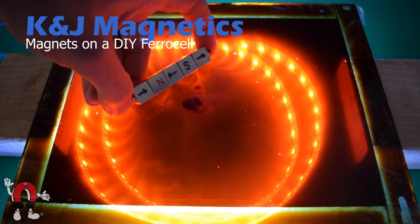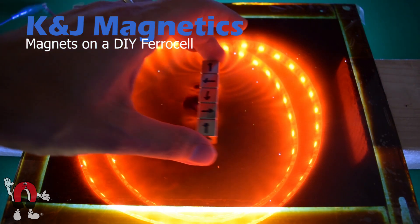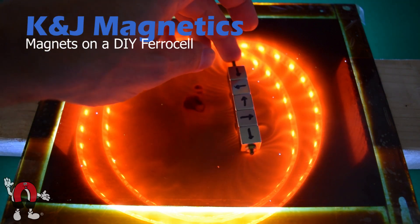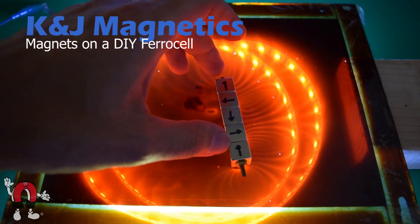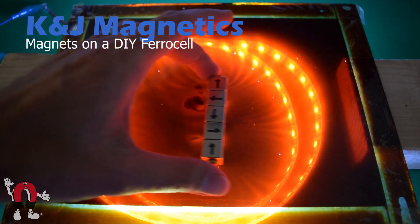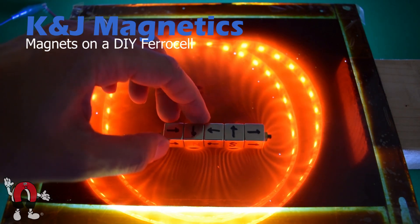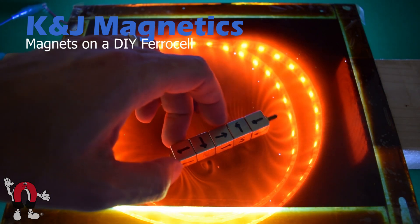For our last demo we pulled out a Halbach array of magnets. This is five half-inch cube magnets arranged in a specific way to form a Halbach array. One side has a really strong magnetic field and the other side has a very weak field. You can see the strong side has a whole bunch of lines sticking out of it, while the weak side seems to have a dark area and maybe two little loops. It's pretty obvious which side is which.